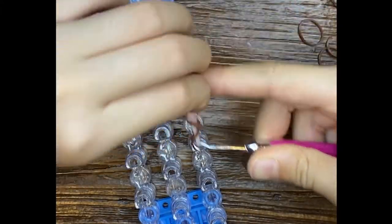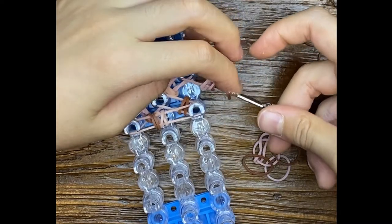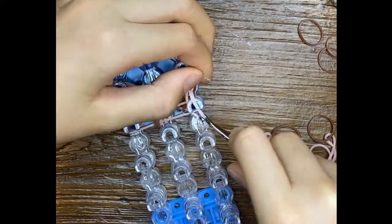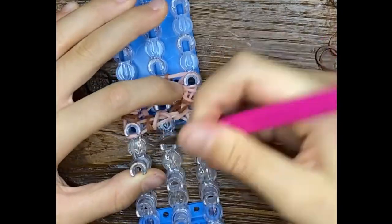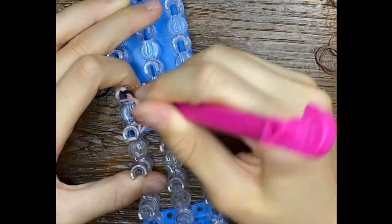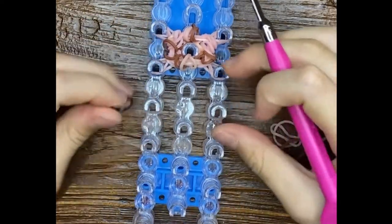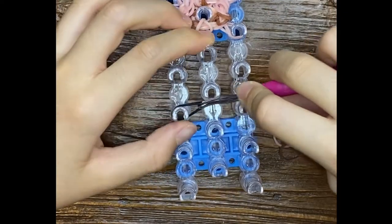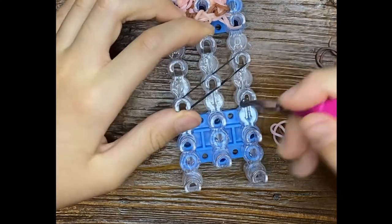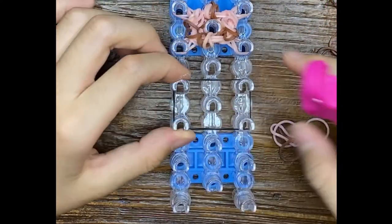We're going to do one row all the way around. You could load up your hook first and then pull through — maybe that'd be faster for you. I'm going to add my mouth band right here. One band doubled, place it like that, stretch it. So: double band, one single band doubled, and then wrap around these four pins.